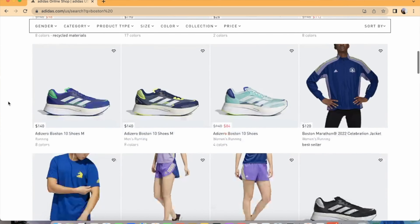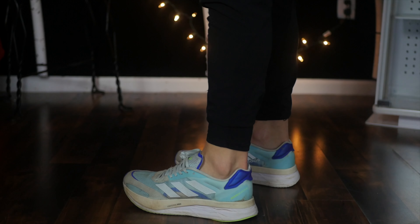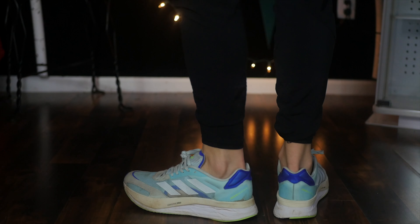Adidas is a great shoe with a wide variety of different shoes to choose from. To start off, I'm going to talk about some of the specs of the shoe. Then I'm going to talk about what I actually like and don't like about this shoe and what I think they can change. Basically, I got this shoe about a month ago. These are the Adidas Adizero Boston 10s.